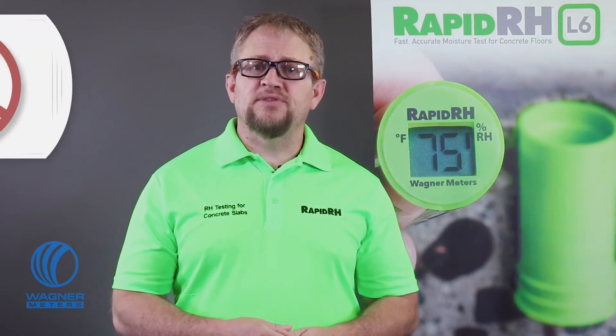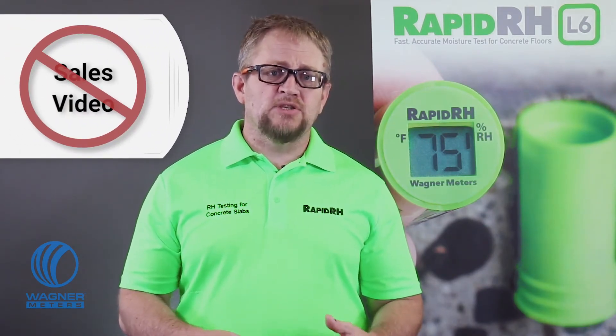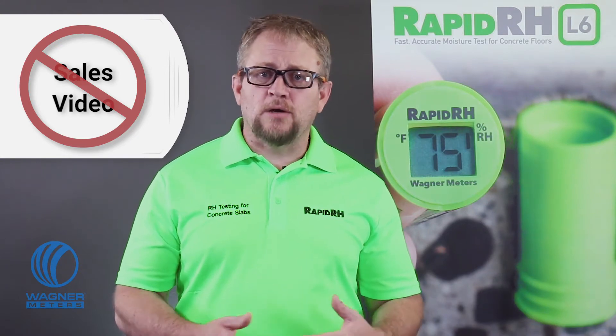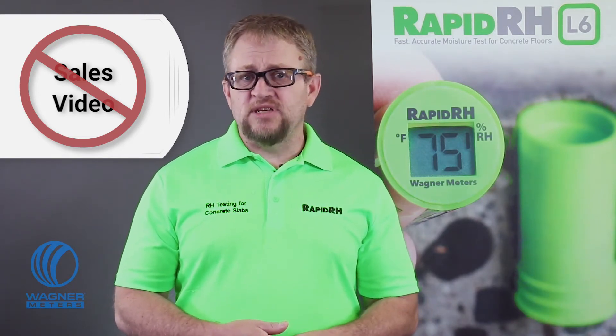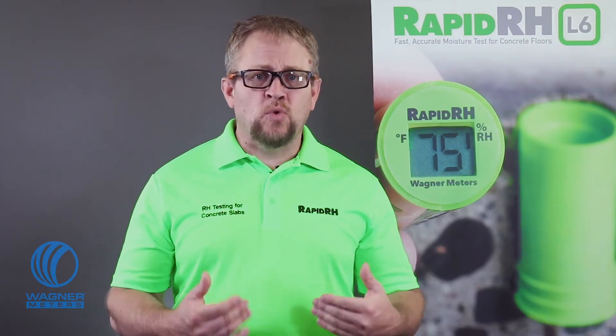You'll notice I didn't say using L6 sensors. That's because you may be using another in-situ probe method to test for RH in concrete slabs. This video is not about trying to convince you that the RapidRH L6 system represents the pinnacle achievement in data integrity, accuracy, and responsiveness in concrete RH testing, or that RapidRH L6 is most likely the fastest and easiest way to conform to the F2170 standard. No, this video is about how to get you squared away with the best advice to help you perform F2170 concrete RH testing to get accurate results quickly and easily.